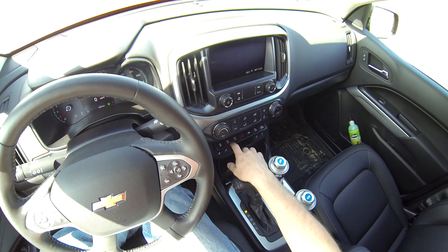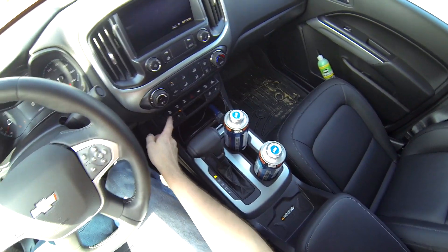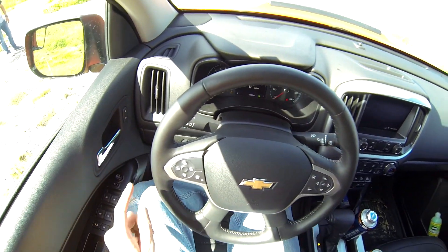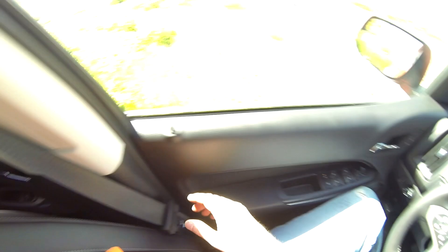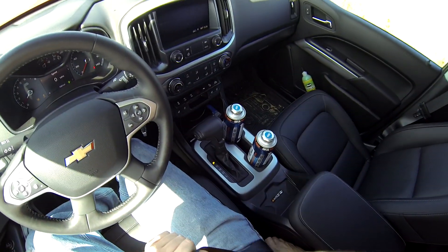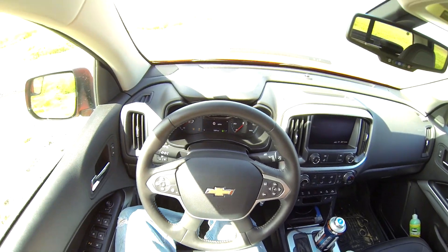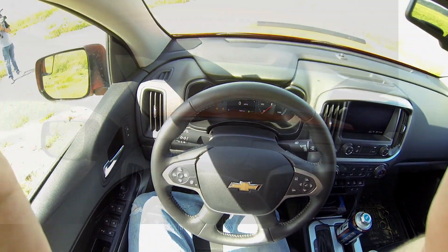Dismiss that, then lock the rear diff and the light will come on. So you've got off-road mode with the green mountains, stability track off, and the diff is locked. Then put it in lock first gear so you can control your gear and it won't upshift on you.